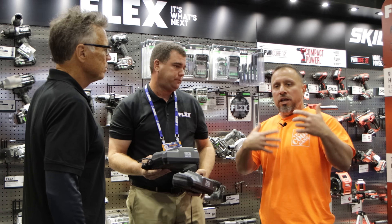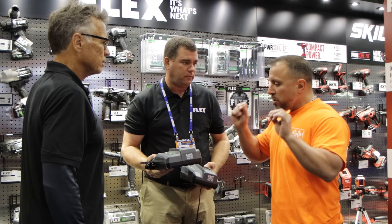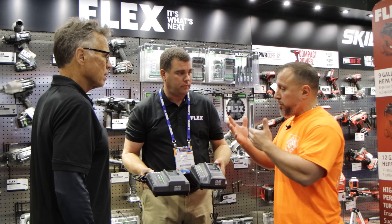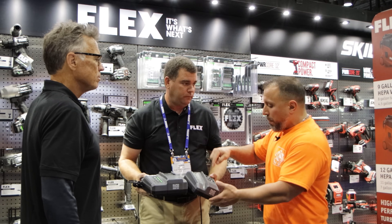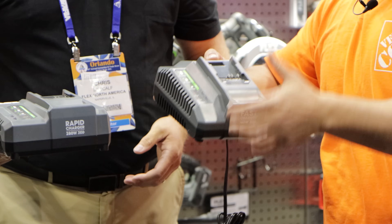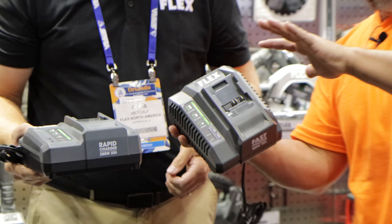Some people will give the argument that rapid charging is not good for battery cells. The difference with Flex is that rapid charging isn't the culprit that hurts the batteries — it's the heat. The Flex chargers actually pass cool air over the battery packs and the cells inside the battery packs through these ports into the battery pack.